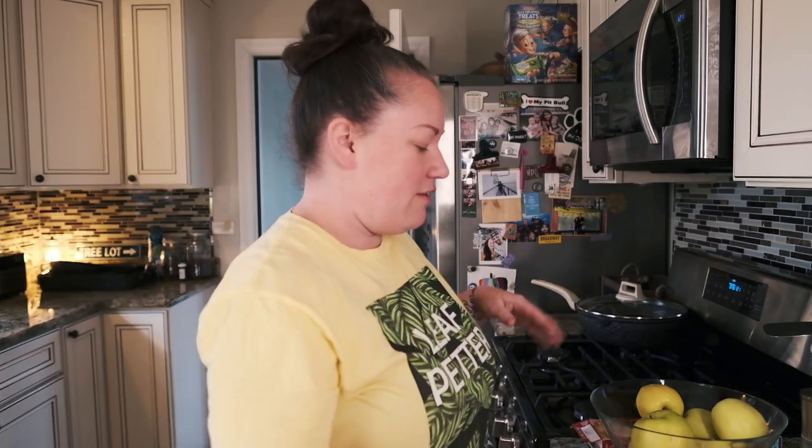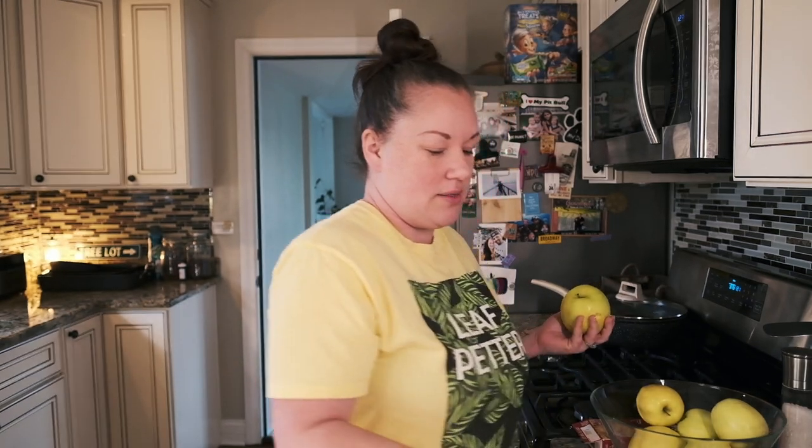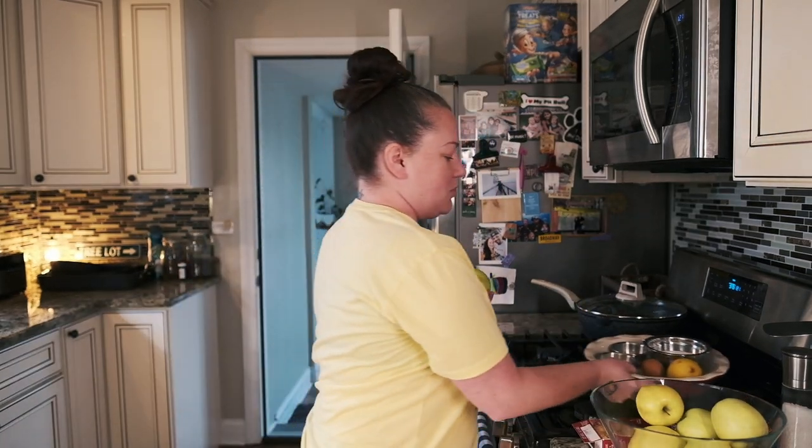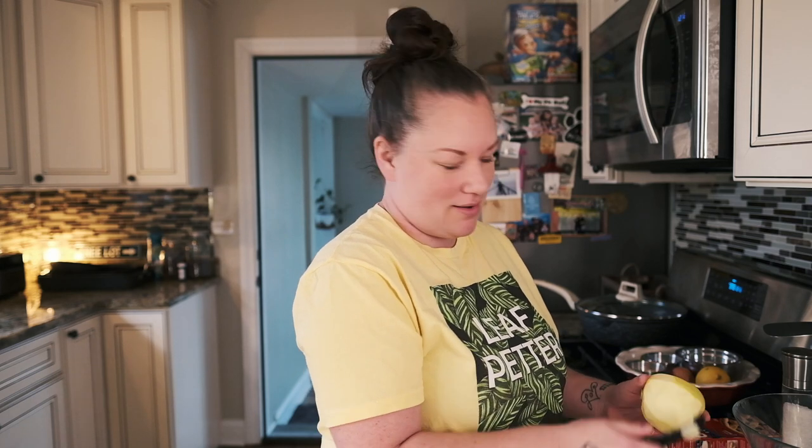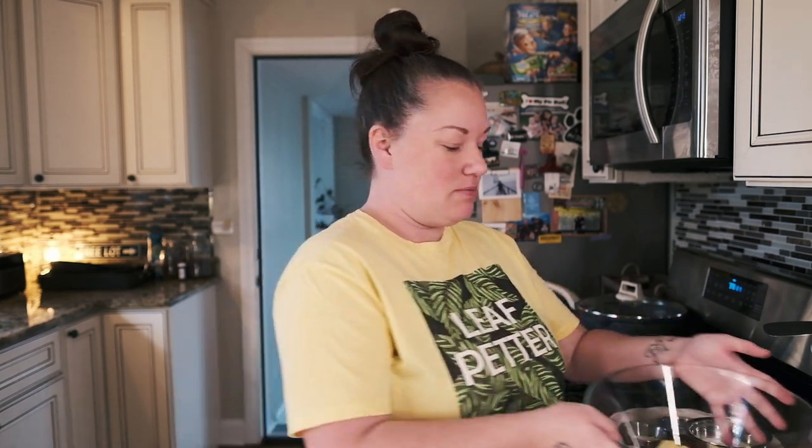I am going to be making the filling from scratch, so I thought I'd take you along. First we have to peel the apples — I'm going to move my ingredients out of the way. This is gonna take a little while so we'll cut and come back. Okay, the apples are cut into little cubes — sometimes people slice them, not me, I'm not a slicer.